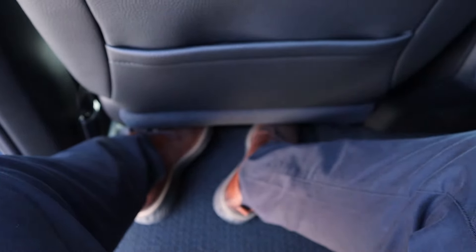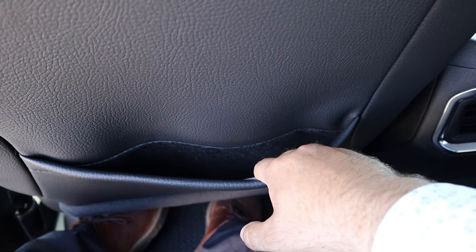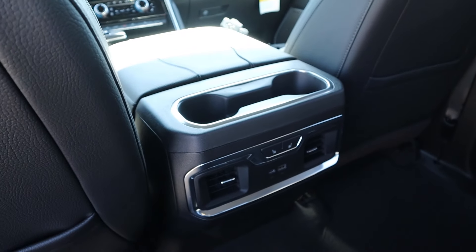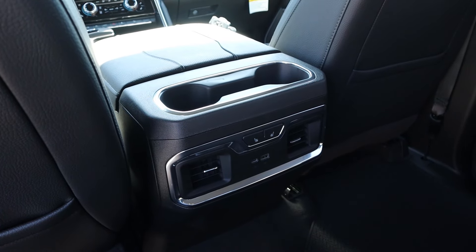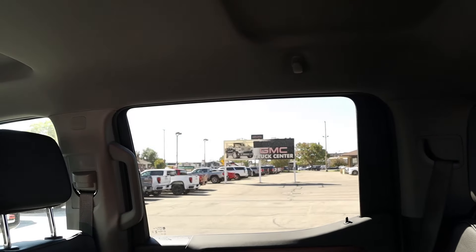Getting in is easy with the side step. You also have a grab handle to help out. Legroom back here is massive — it's a pickup truck. Got a little storage pocket, cup holders. We also have heated seats, USBs, some vents. And headroom back here is great as well.